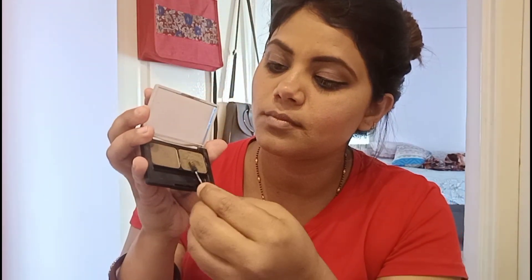I'll do the second eyebrow the same way — you can see how easy it is to apply. It's a very natural brown color, so it gives your eyebrows a very natural look. After filling in the gaps, I used the gel and set my brows using the other side of the brush. It's so easy to apply — I totally recommend it.